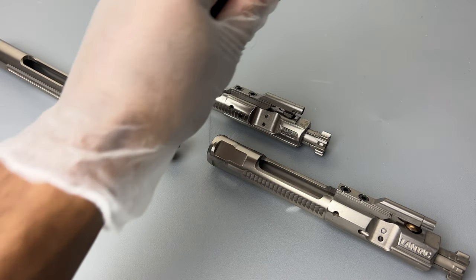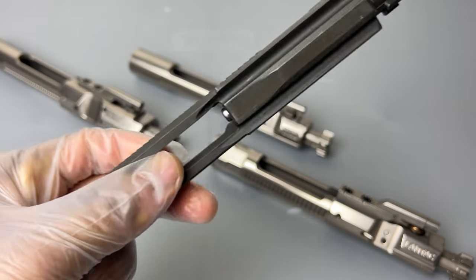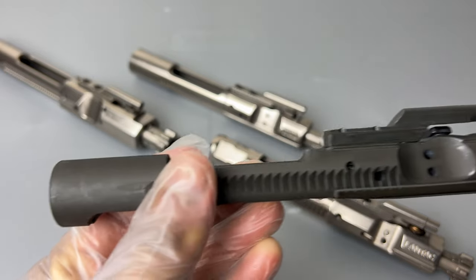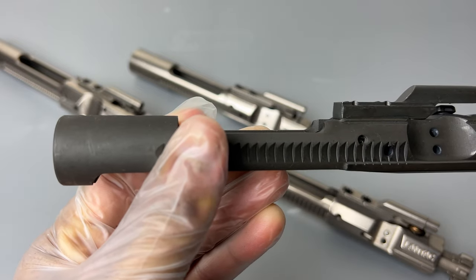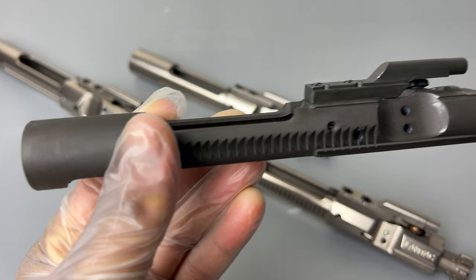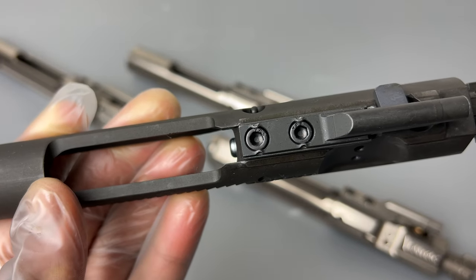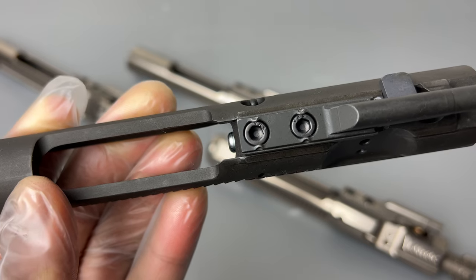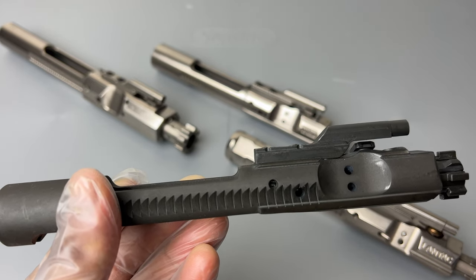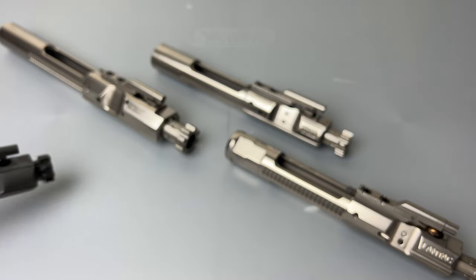I want to talk about this phosphate one. Get a close look — this is a phosphate basic bolt carrier group, very basic. This is the one that came with my AR-15 initially. It doesn't even have the M16 full-auto backing on the rear of the bolt carrier group — that is an AR-15, not an M16 full-auto bolt carrier group. Very basic and it works, but looking at these indentations, they did it pretty good. I didn't want to keep this inside my AR-15 because I knew I could grab something a lot better to increase reliability.